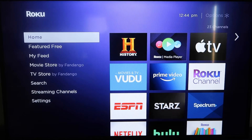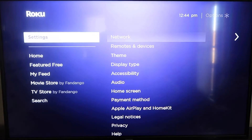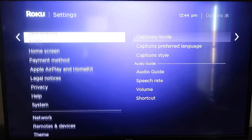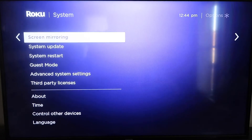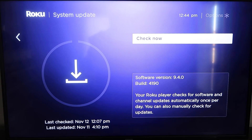First, grab your remote control and hit the home button. On the home screen, you're going to want to make sure that your Roku is all the way up to date on its latest firmware. Go down to Settings, then System, click over to System Update, click OK, and then Check Now — it'll make sure it's on its latest software update.